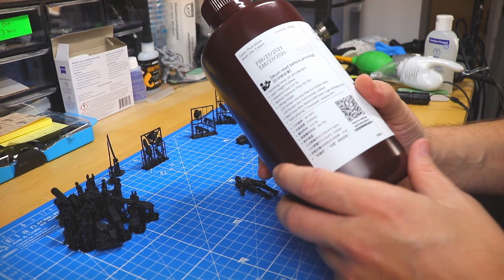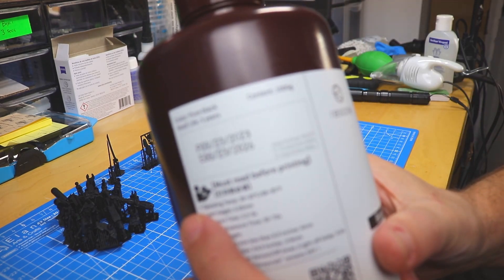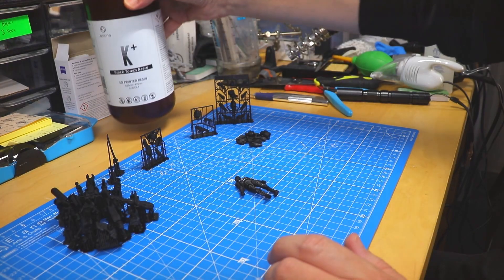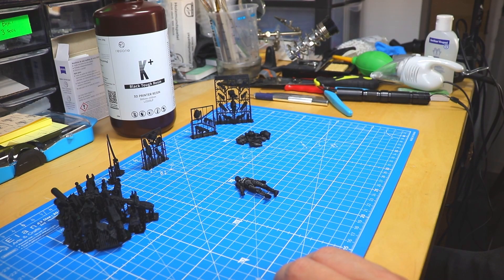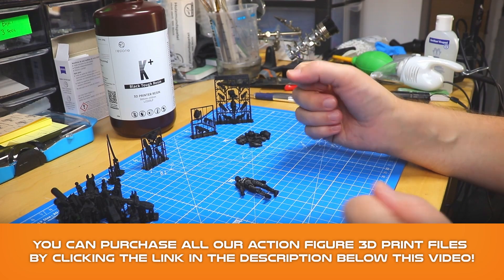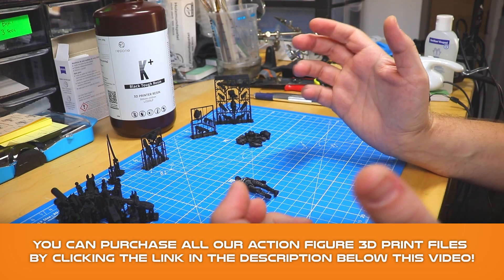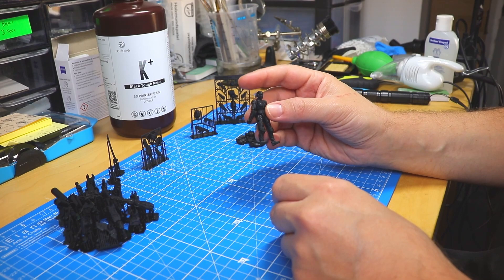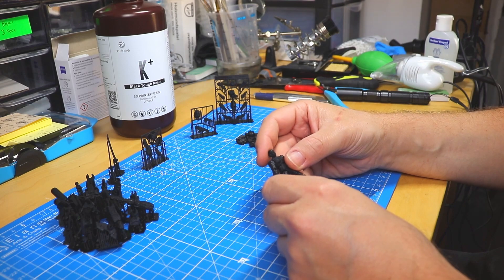One more thing I found very interesting: usually other resins have a two-year expiration date, but this one should be good for three years, which is kind of interesting. So let's get into the details. I printed out several of our action figures — the usual stuff — because what I'm interested in is how our snap-fit joints hold up. This test is purely considering the advantages for 3D printed action figures; we're not going to do any durability tests.